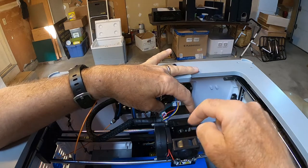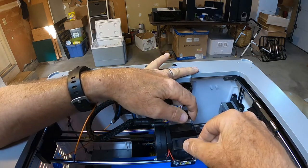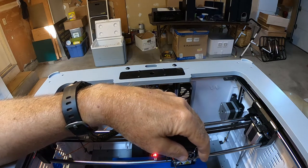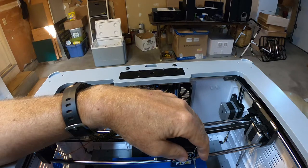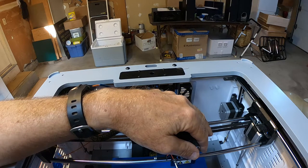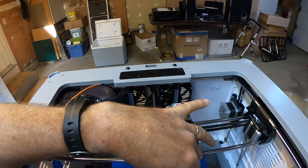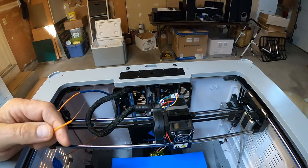Now the hot end is all cleaned out, so we just put it back together — screw these screws back in. Usually get one started, then do the other one, and then tighten it up.